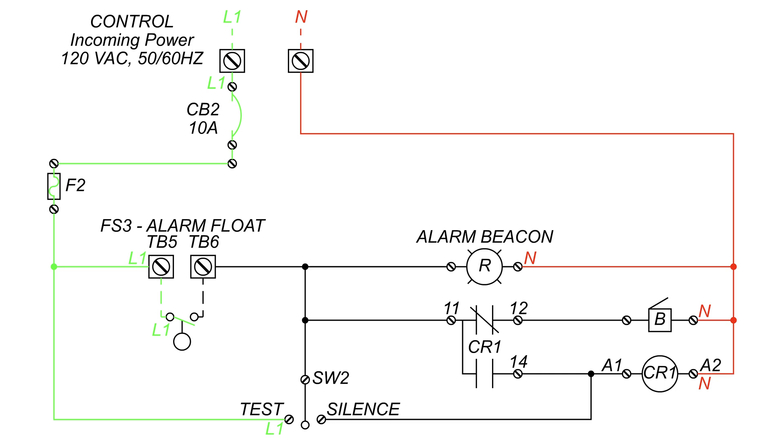As the water rises past the start float and lifts the alarm float, the alarm float will close its contacts and let power pass through, activating the alarm beacon and buzzer. Now an alarming event is activated.